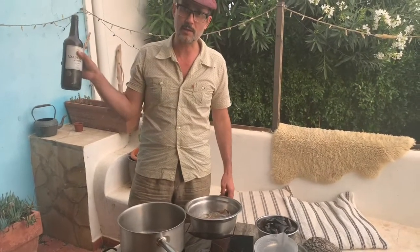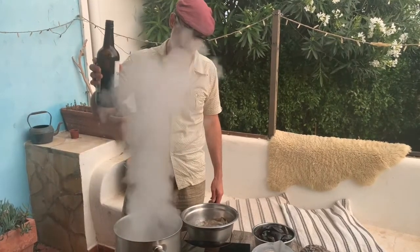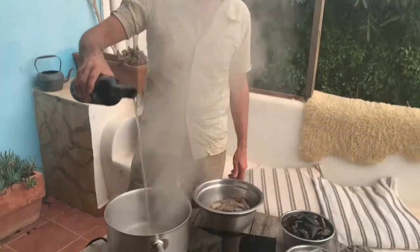I'm going to add a bit of sherry to mine — you can add a glass of white wine. We're going to burn off the alcohol, which we all know is important.